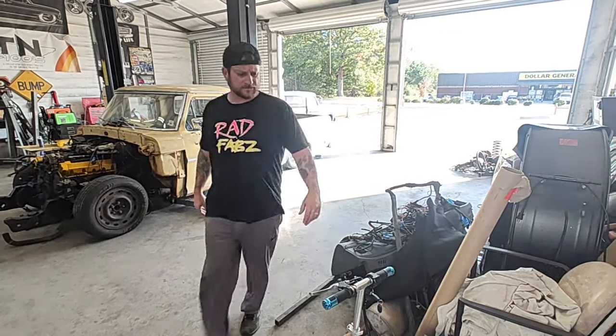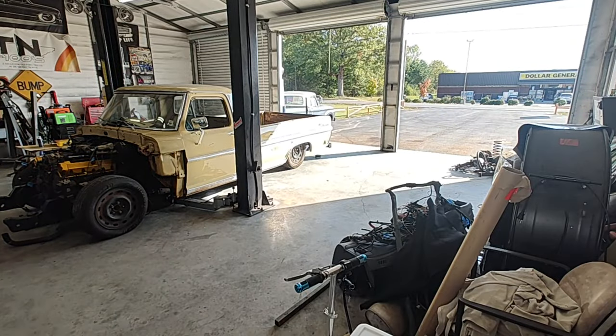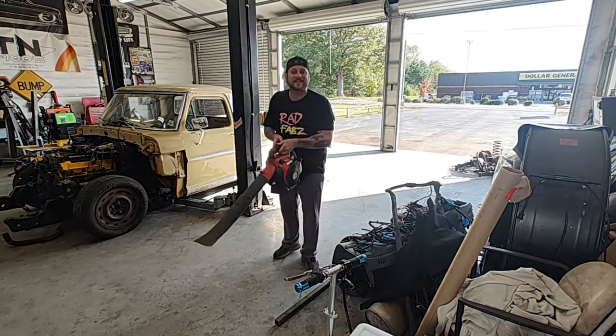Let's get our little section cleaned up since we're going to be in here sitting on the floor all day. We're just going to hit this floor up real quick with the old Swiffer.